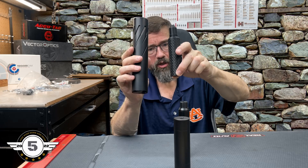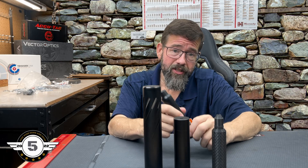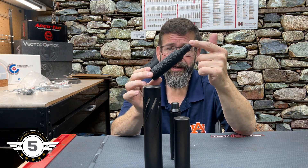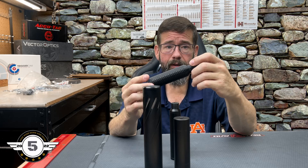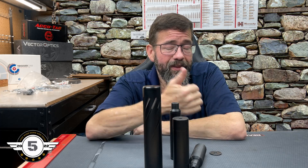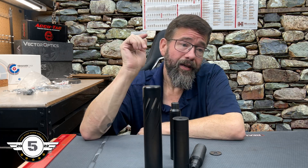Hopefully you learned something today and understand baffle strikes, end cap strikes, and catastrophic layer adhesion failures with 3D printed moderators used under pressure. ABS filament will handle it for a while, and then it won't — and all of a sudden it gives up the ghost. If you're subscribed, thank you very much. If not, please consider subscribing, hit that thumbs up, and hit the bell notification so you know when new content drops. As always, God bless, and I'll catch y'all on the next episode.